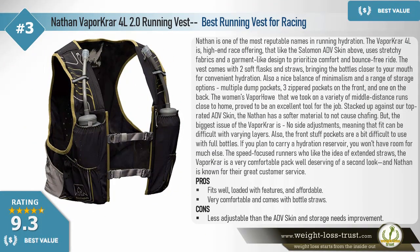Best choice: Nathan VaporKrar 2.0 4-liter running vest — best running vest for racing. Nathan is one of the most reputable names in running hydration. The VaporKrar 4-liter is a high-end race offering that, like the Salomon ADV Skin, uses stretchy fabrics and a garment-like design to prioritize comfort and a bounce-free ride. The vest comes with two soft flasks and straws, bringing bottles closer to your mouth. Also a nice balance of minimalism and storage: multiple dump pockets, three zippered front pockets, and one on the back. Stacked against the ADV Skin, the Nathan has a softer material to prevent chafing.